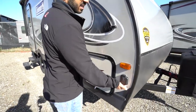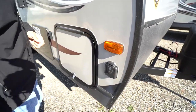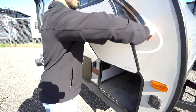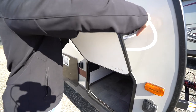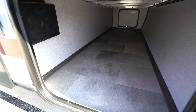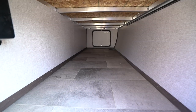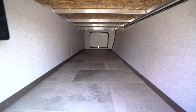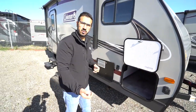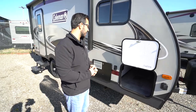Right around to the side is solar prep. If you want solar, simply buy portable panels and plug in right there — it'll trickle charge your battery. Taking a look at the front storage compartment, you will see plenty of room. It's a pretty decent sized door. You might not be able to fit your biggest chairs, but you can still fit a decent amount. It's the same size all the way through, so whatever you put in there you can get out on the other side.